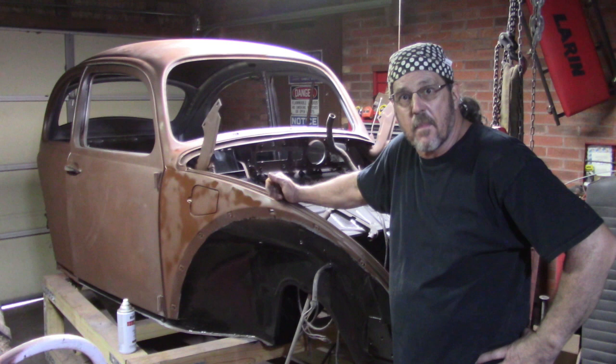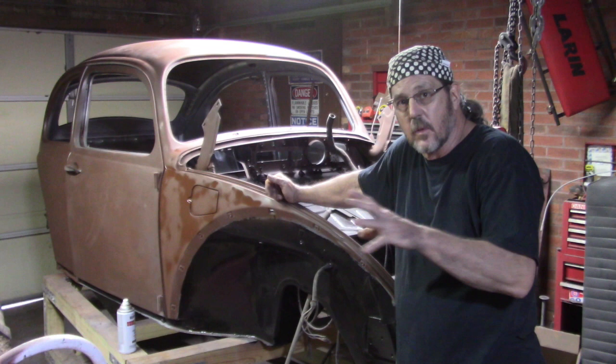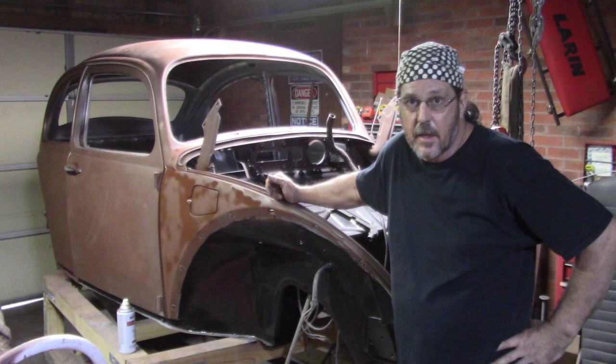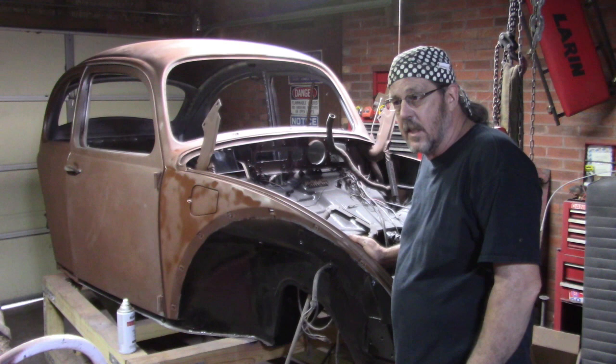It's been a pretty productive day. I got the inside painted up with the silver — I decided to go with silver. Probably with the black seats, black steering wheel, black padded dash, I think it'll set it off pretty good. The outside is still kind of up in the air. I might just go ahead and paint it silver too. Years ago I was an Oakland Raiders fan, so silver and black is pretty cool to me.